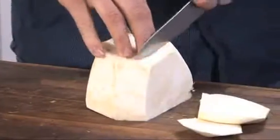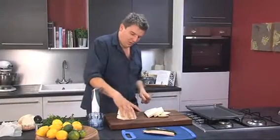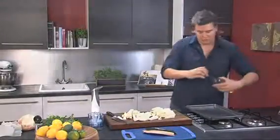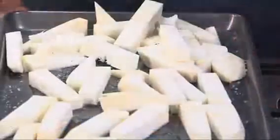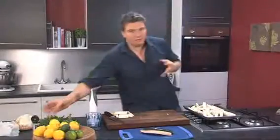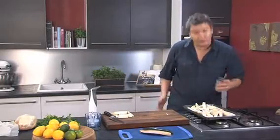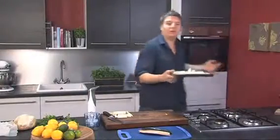Cut them into centimetre slices all the way through, and then take half of them, put that back together, cut them into what you would normally expect chips to look like. We've got a baking tray here, just drizzle some oil on there and scatter them all over. Season them with some salt, black pepper, and then just to reinforce that celeriac flavour, add a few fennel seeds in, which is going to work really well. Give that a good shake and they can go into the oven — probably take about 35 minutes.